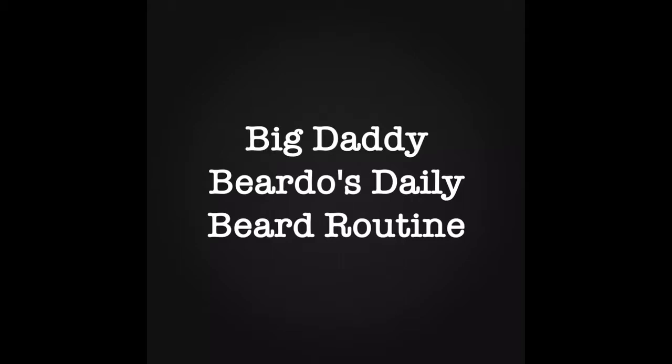Alright, this is Big Daddy Beardo's daily beard routine. Bear with me as I try this new app. I'm gonna walk you through pretty much what I do every day, from start to finish. I'm gonna use probably numerous different brands and products — I won't name them specifically, just the ones I really enjoy. I'll show you how I turn this disaster into what I think is kind of presentable. Let's see how this goes, have fun.